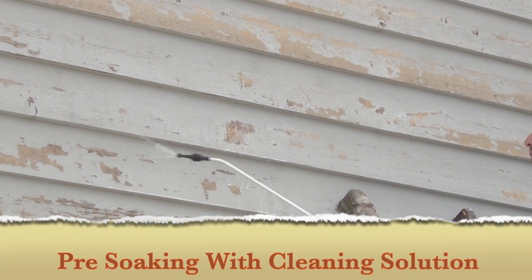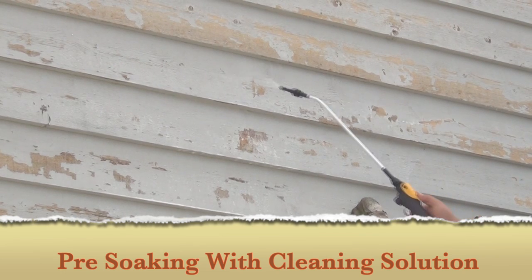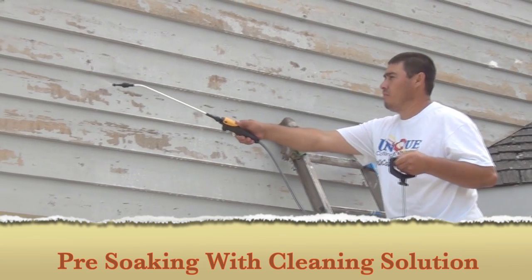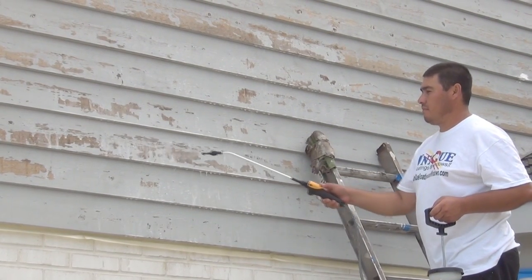Pre-Soaking with Cleaning Solution. Your property is pre-soaked with our special cleaning solution cocktail. We let the cleaning solution soak into the wood. This will help kill any mildew and mold, and will also lift dirt, grease, and grime from the surface.